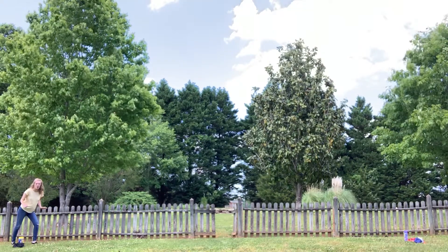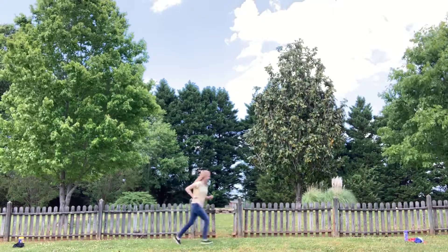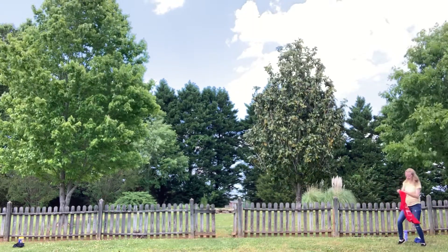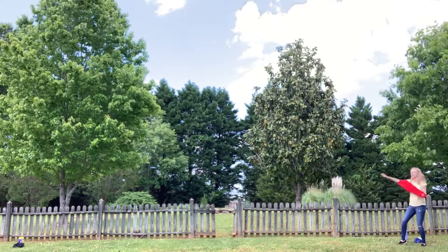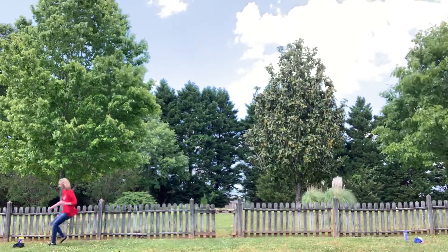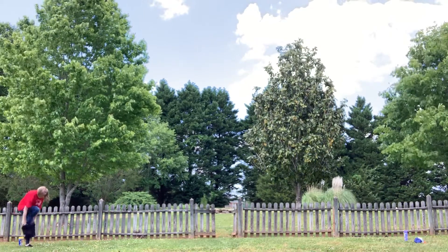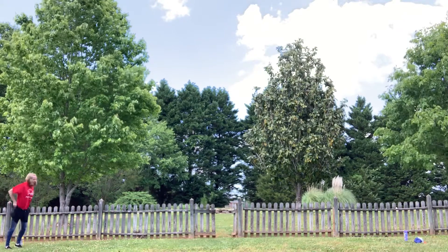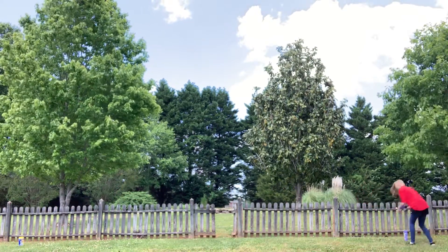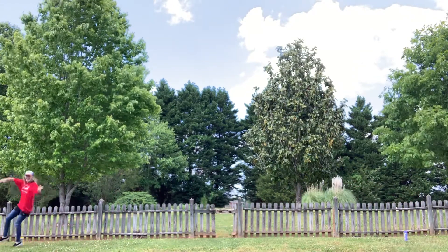You start — tell me when to go. On your mark, get set, go! So you put on the shirt first. And then you run back. And you put on the shorts. And then you run back. And you put on the hat. And we're done.